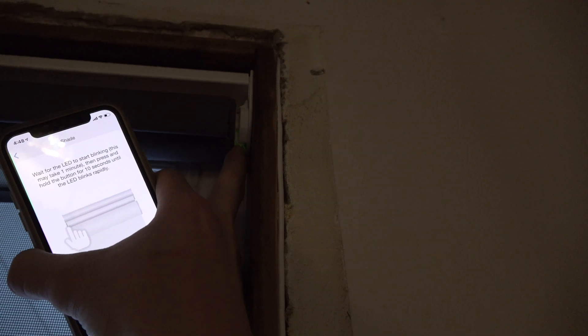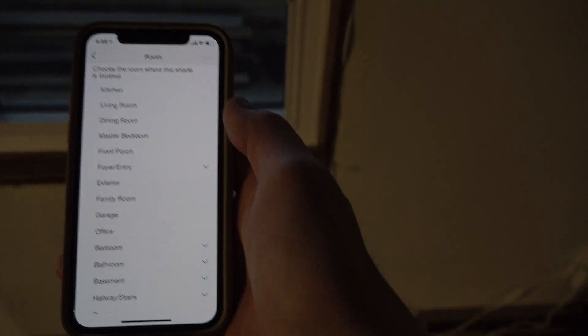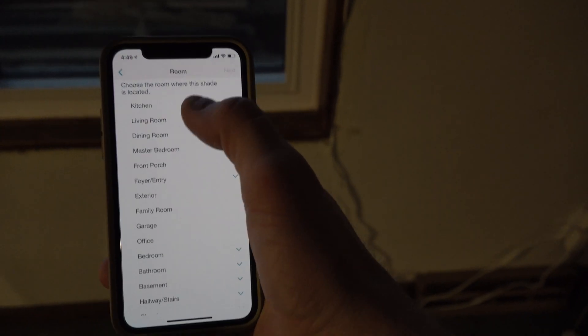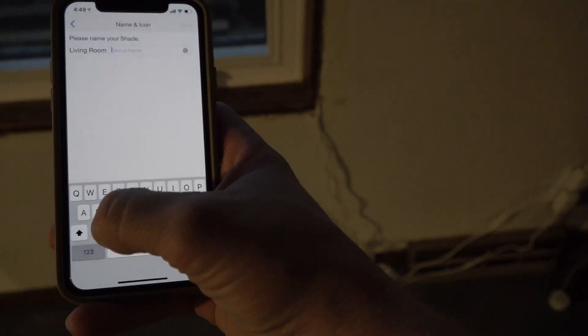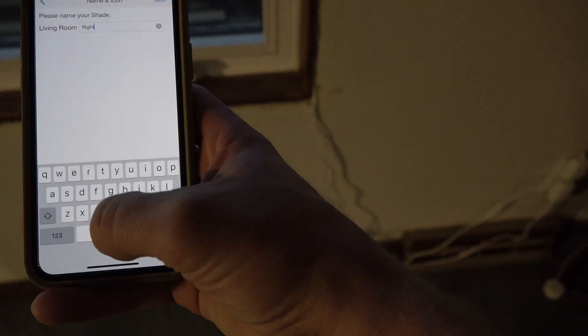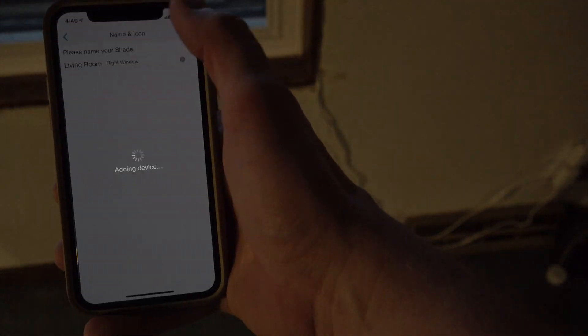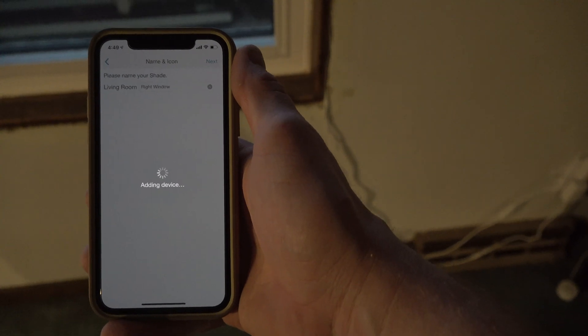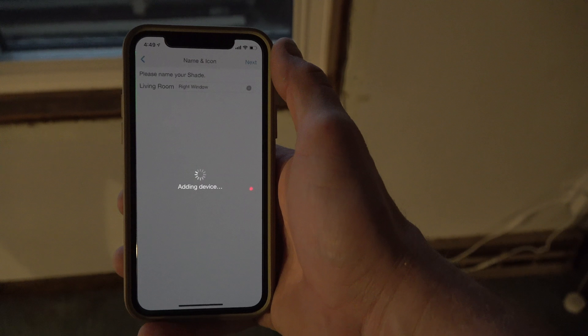You can see them blinking up here. I click on this one — push and hold — there we go, it's blinking repeatedly. On the app, I can confirm this is in my living room. I'll hit next. This is the right window. And there we go, first shade added.